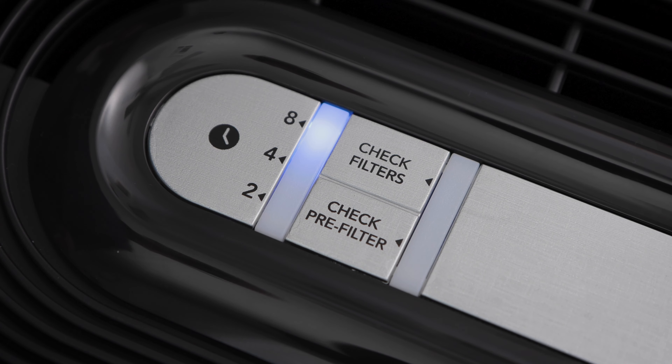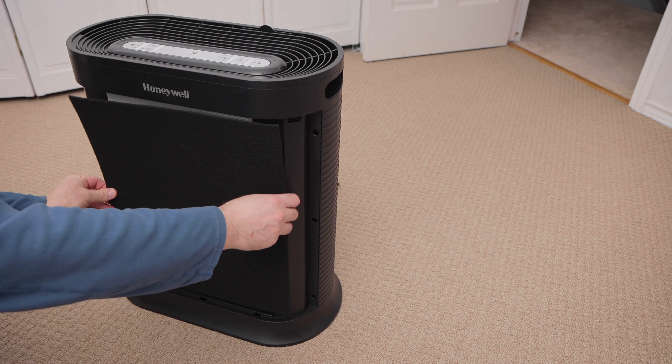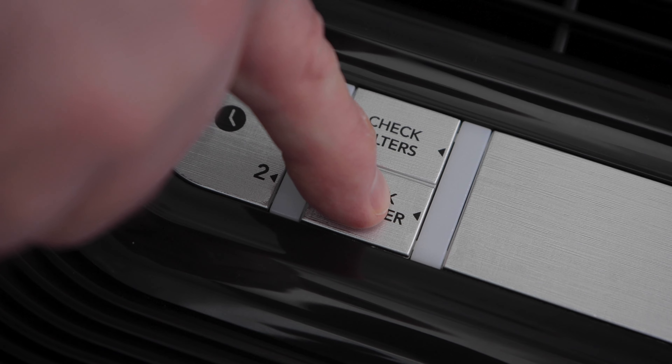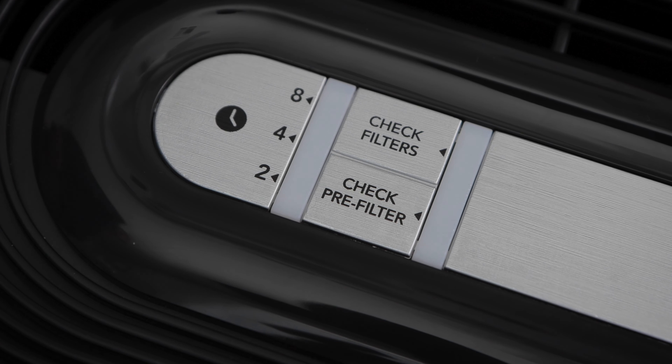You will also notice check filters and check pre-filter indicators. These light up when the filters need to be changed. After you change a filter, to reset these indicators, simply press and hold the desired button for 2 seconds, and then the light will go off until the next time a filter needs to be changed.